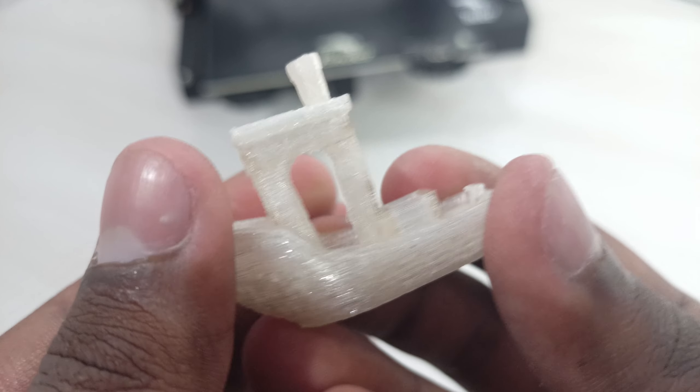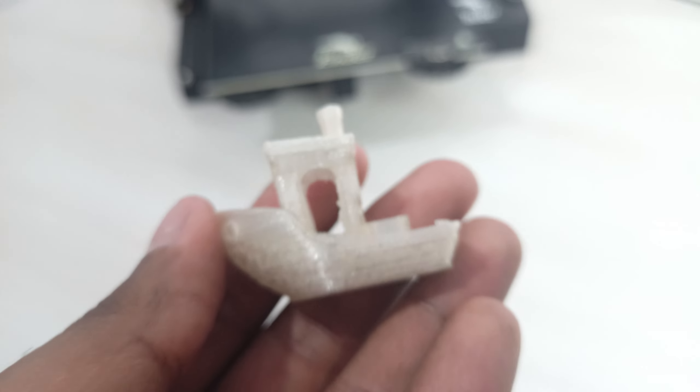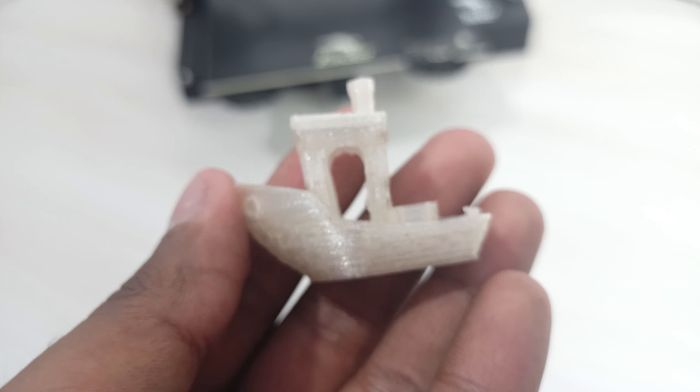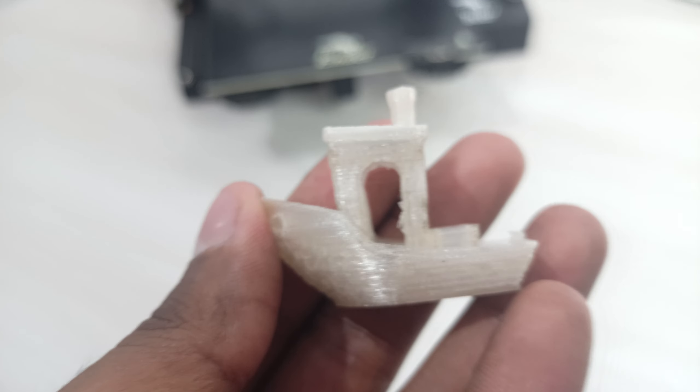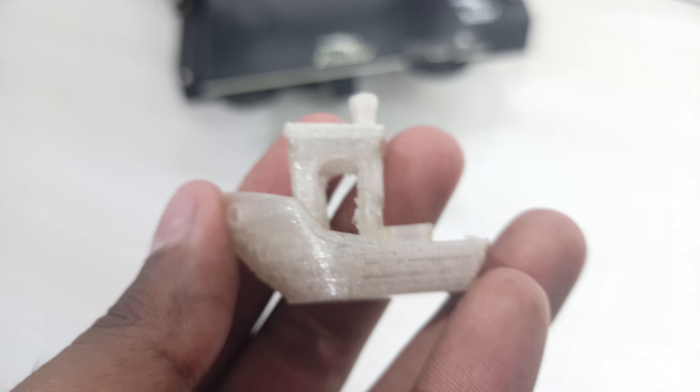The quality of the filament also depends on the pellets you use — I think these are high quality, which contributed to the good result. Let me know in the comments whether you think this project is successful. For me it's a success. If you have any questions, drop them in the comments below.